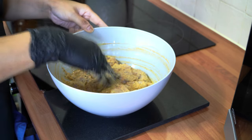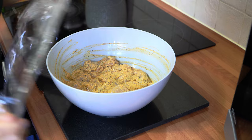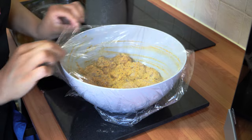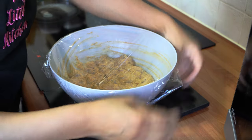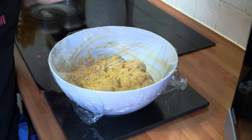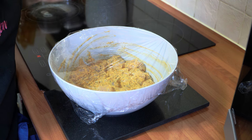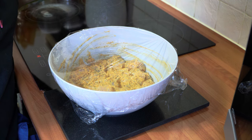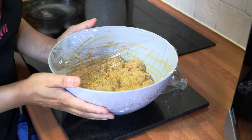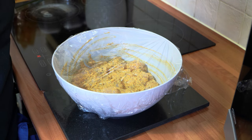Now we're just going to mix all these ingredients together until well combined. That's nicely combined — I'm going to cover this with some cling film and pop it into the fridge to marinate overnight. That gives the best results, so I highly recommend marinating overnight, but if you're short on time then marinate for at least two to four hours. I'll see you back tomorrow.